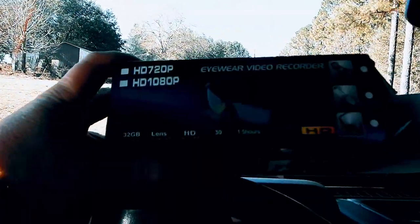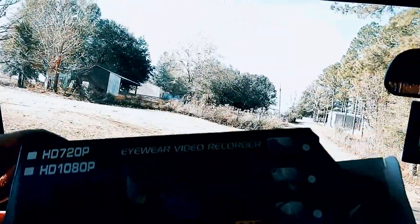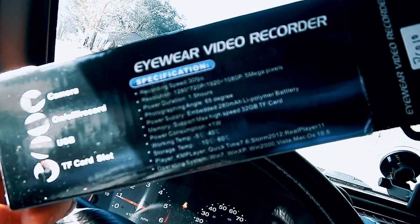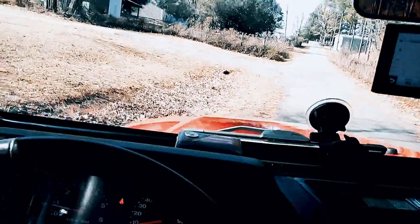I just got something in the mail that I thought was cool. It's a pair of glasses — a pair of glasses that have a camera built in. Let's see what they look like.